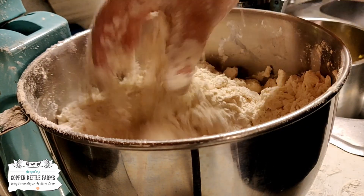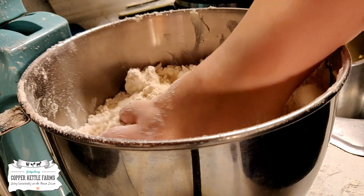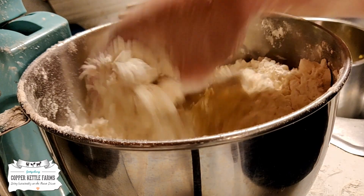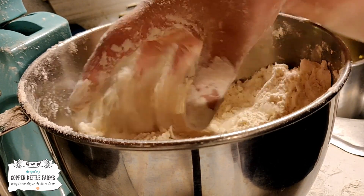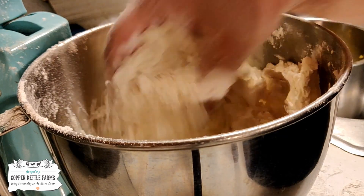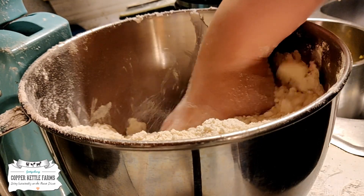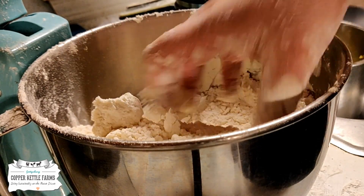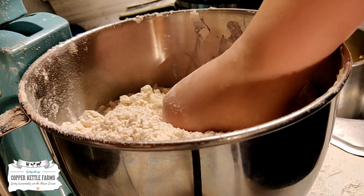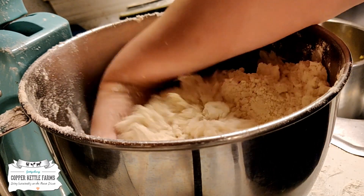You use the same directions you would for normal Bisquick. If you want to make pancakes, it's one cup of milk, two cups of the baking mix, and two eggs. For waffles, it's still two cups of the mix, but you add one and a third cups of milk and two tablespoons of some sort of oil — we always use avocado oil.